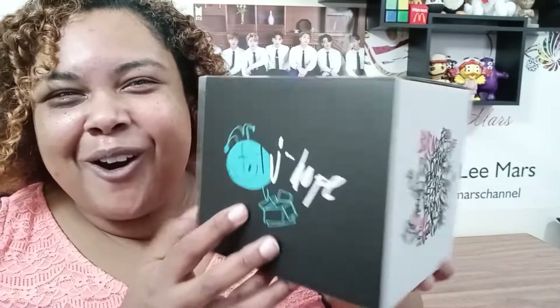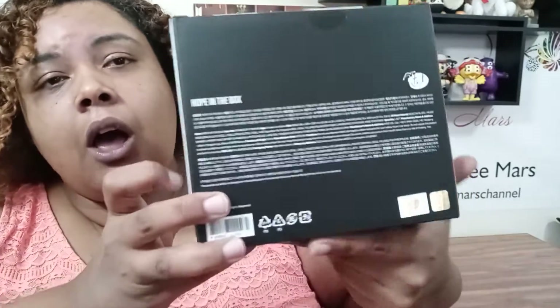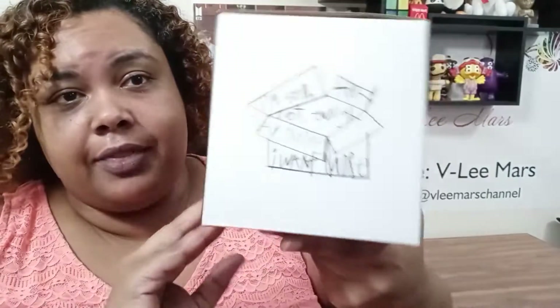Here it is — J-Hope's Hope in the Box! I'm so excited to have gotten this. I really wanted some of the artist-made merch. I wanted JK's light box — that's still a goal, hashtag 'Vili Mars goal' — I still want JK's light box so bad. But I was like, I couldn't get it, so I knew I had to get the Hope in the Box.